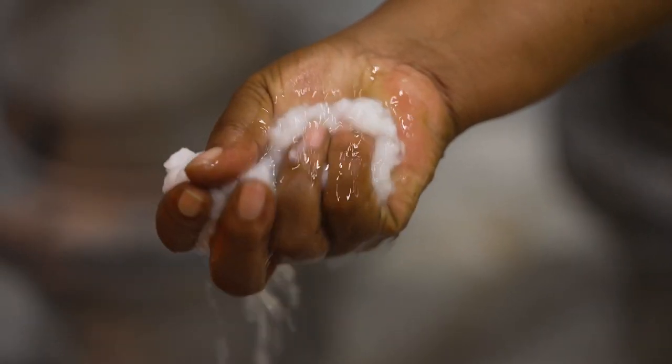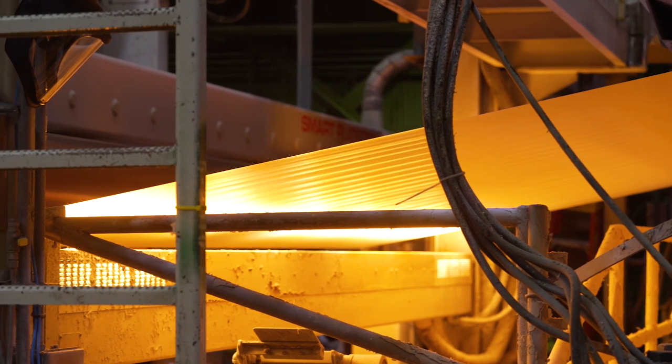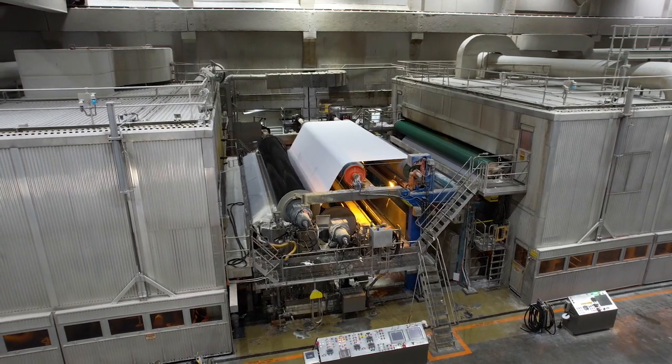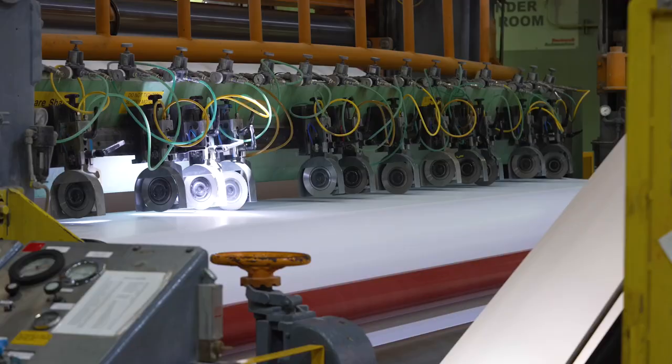As water is drained from the pulp, it forms into a continuous sheet of paper. The sheet is dried by being squeezed between press rolls and heated dryer rolls. Before exiting the paper machine, the sheet undergoes final finishing processes to achieve desired smoothness and thickness.